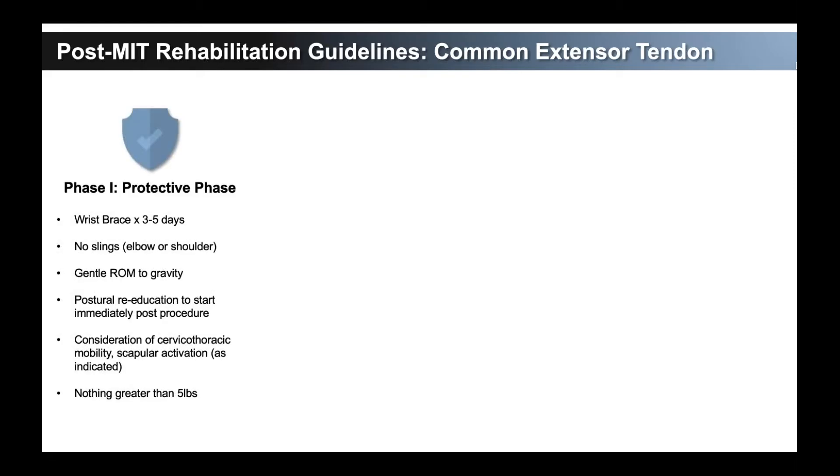We broke this down into phases. The first phase is the protective phase — we want to be protective of that tissue that we've just used this device on. For the first three to five days, we're going to have the patient wear a wrist brace, a neutral wrist brace, worn on the side of the elbow that was operated on. We don't put them into a sling for their shoulder or for their elbow.